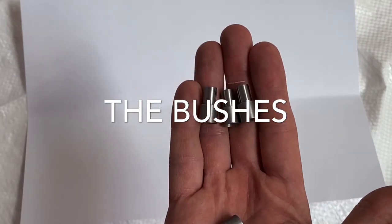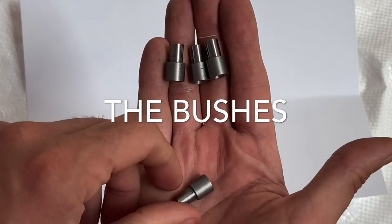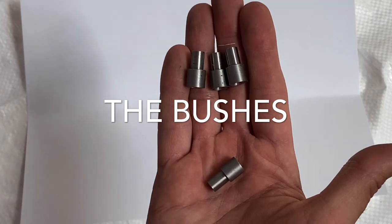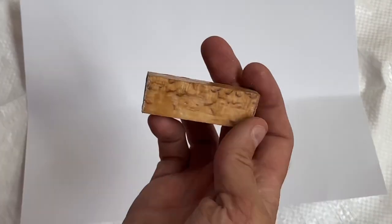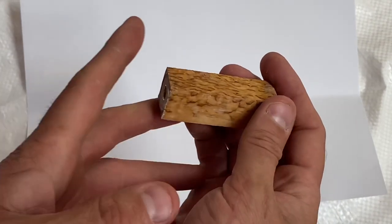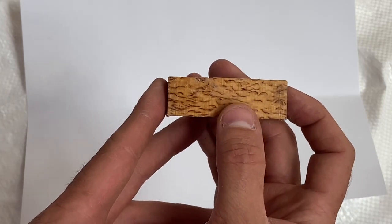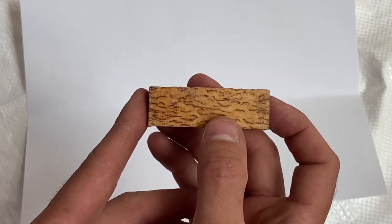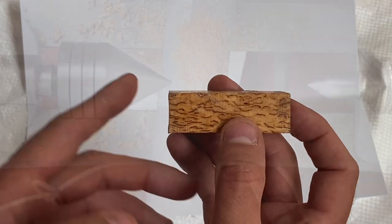Now whilst that's a very small difference in size, it's important when assembling because the nib section is fractionally smaller than the centre band and the clip end. I'm going to turn the nib section first using the small bushing in one end and one of the larger bushes in the other end. You'll see that I turn between centres, which doesn't involve a mandrel — ideal for people starting out who don't want to spend on a mandrel and just want to give it a try.